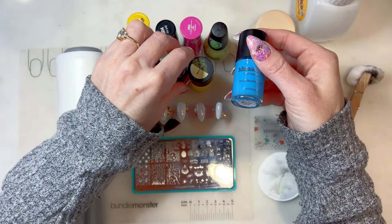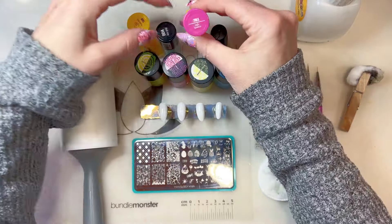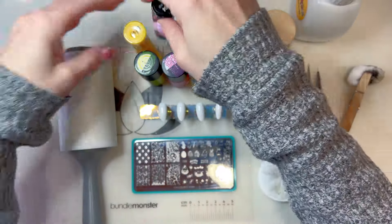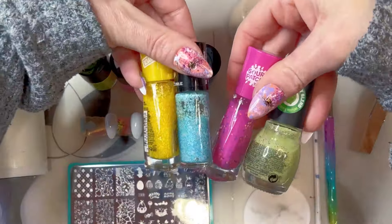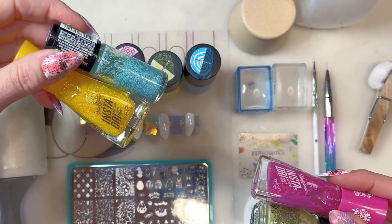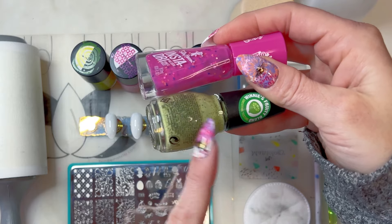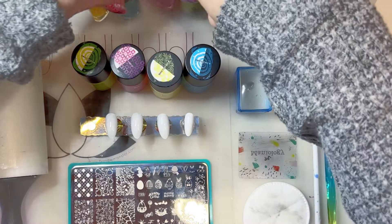I've also got Sinful Colors Limelight, Sally Hansen Main Squeeze from the Sour Patch Kids collection, a brand called Hard Candy that doesn't have a name, and Sally Hansen Think Big from the Sesame Street collection. What these all have in common is that they are very textured — some bar glitters, one that's like a jelly candy, and one that's supposed to be like a smoothie texture.